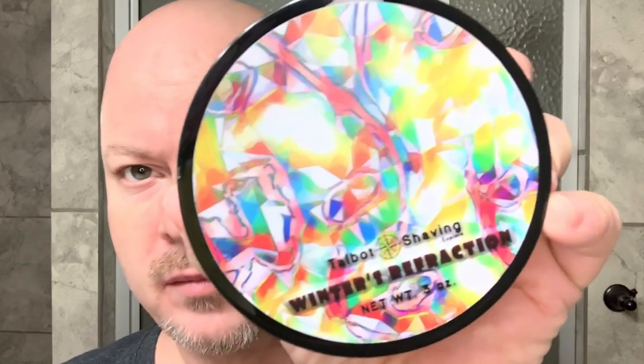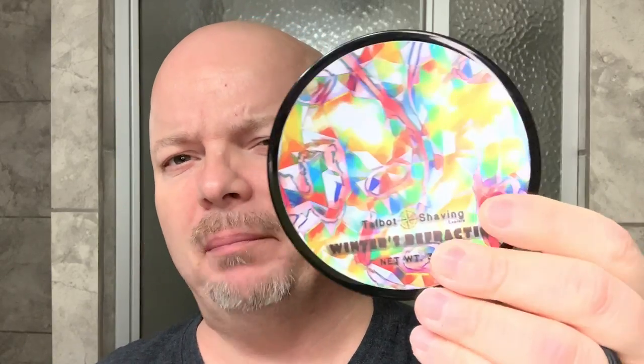Hey there folks, welcome back for another video. I'm your host CDB or Chris, and today I'm excited about the shave we're going to have this Saturday morning. We're using Talbot Shaving Winter's Refraction, made by Chad Irish. I'm sure many of you in the community know Chad Irish — a very decent gentleman.